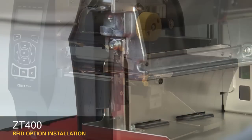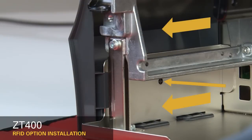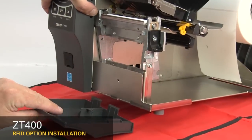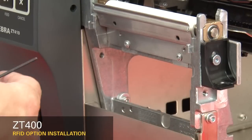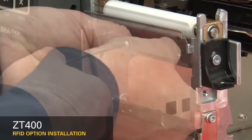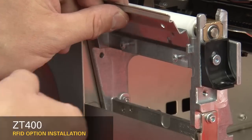Remove the media and ribbon. To remove the front panel, press on the detent button while sliding the panel off the hooks and out of the base. If you have a peel or cutter option installed, remove them. Loosen the two mounting screws about a quarter inch or seven millimeters. Remove the tear plate.